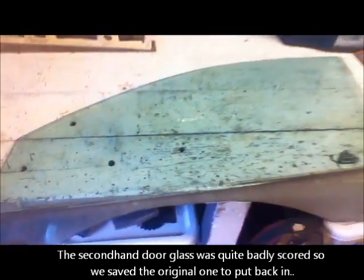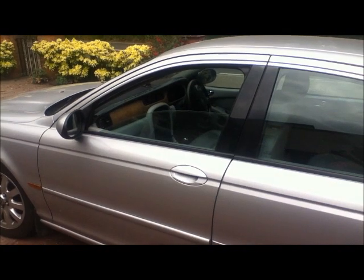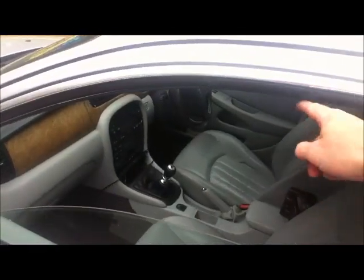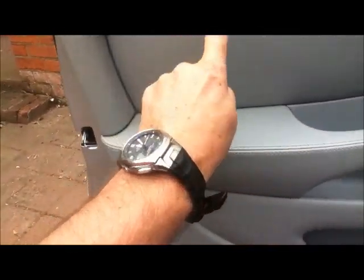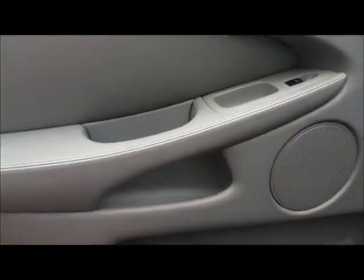What we need to do is get the other window out and just drop this one in its place. The trick is to drop the window down about 20cm, then take the door card out and you'll find there's a void here and a void here where you can access the two clamps.